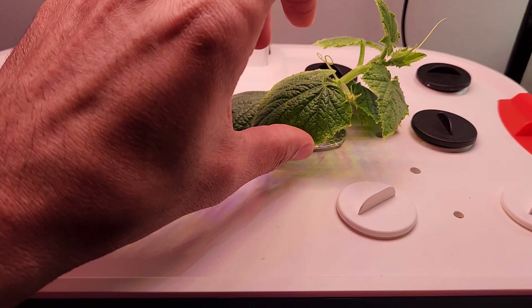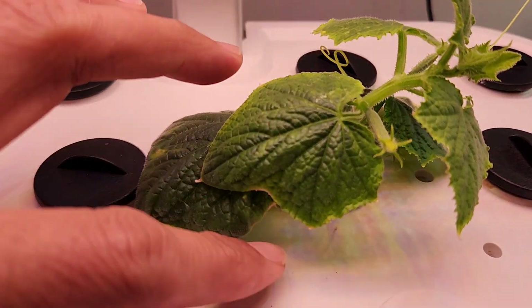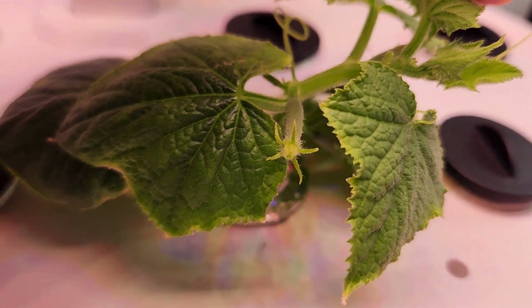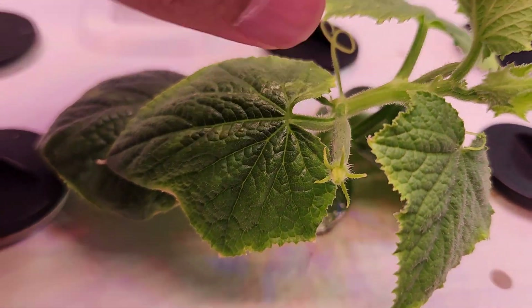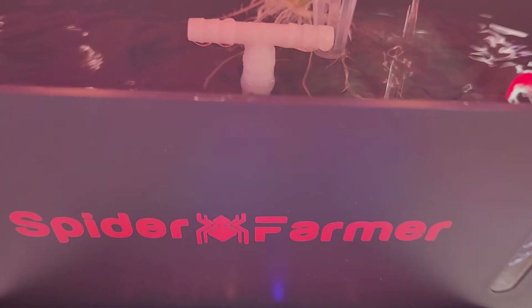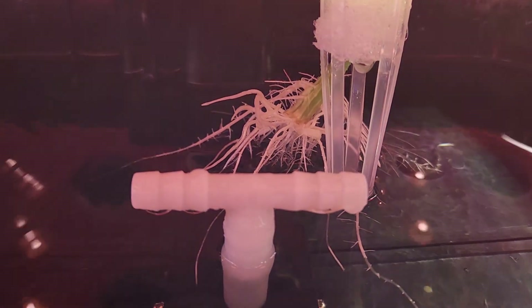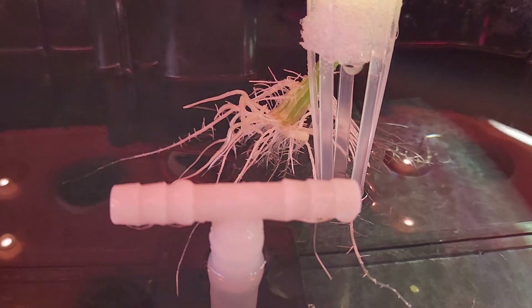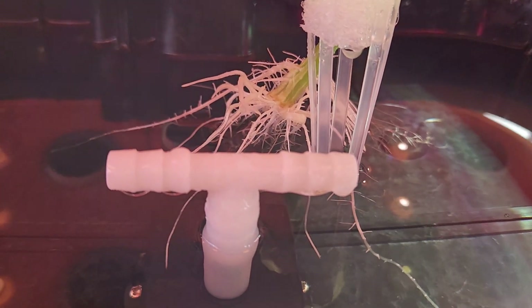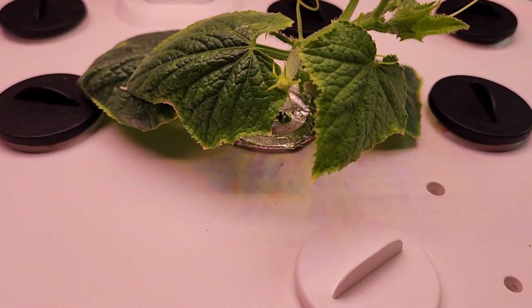It's day 8. The cutting looks like it survived and is showing good progress — I see some development, which is really nice. And I also see a baby cucumber. Now let's look at the root system. Look at this root system — it is really excellent, lots of roots. That's really nice growth and development. Now I can consider this a plant, not a cutting anymore.